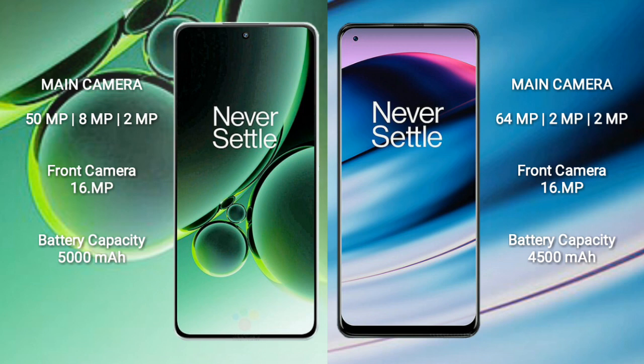The OnePlus Nord 3 has a 5000mAh battery with 80W fast charging support. The OnePlus Nord N20 has a 4500mAh battery with 33W fast charging support.